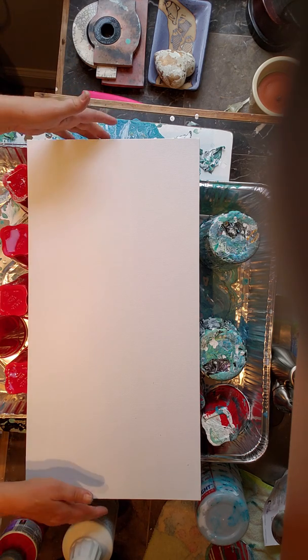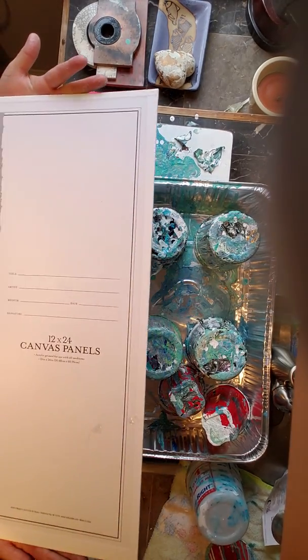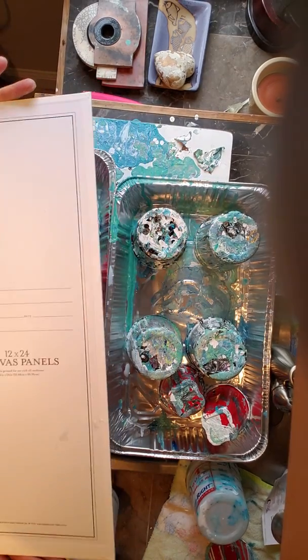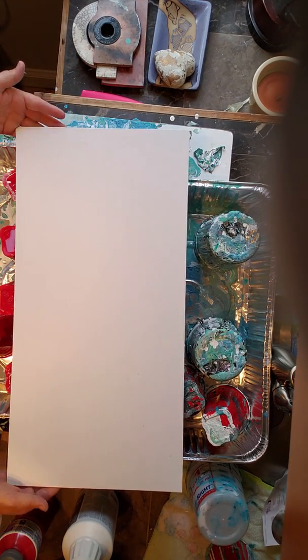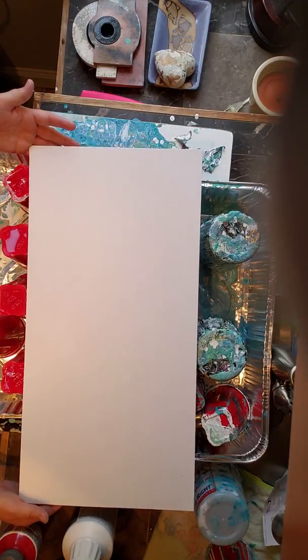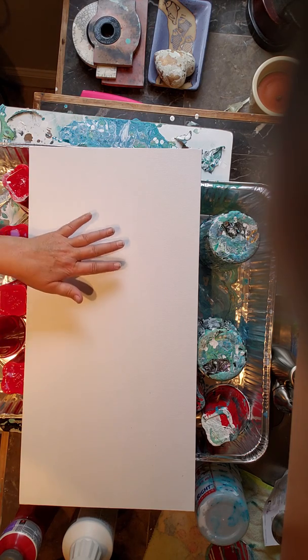I have here a gessoed 12 by 24 canvas panel, Master's Touch. Hobby Lobby does 50% off of the Master's Touch series quite often. So I tend to go and buy up their 50% off deals like a hoarder. Thank you Hobby Lobby for those deals. And I gessoed this last night.